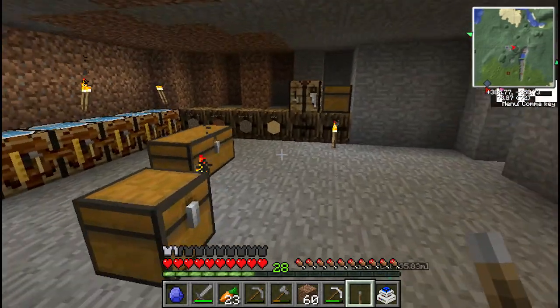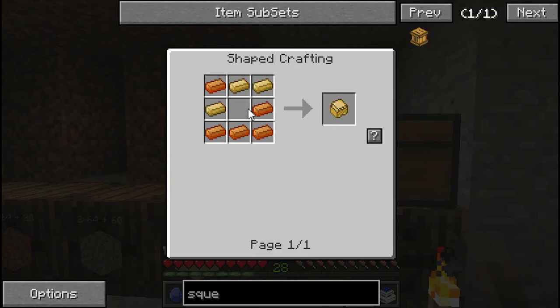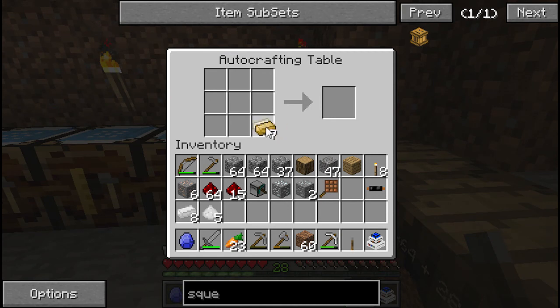Alright, so I got a little bit more stuff — nothing too special — but I need to make bronze for the sturdy casing, and we're just gonna do it with the ingots. So let's do that. I don't know if I made more glass or not. We got our sturdy casing.